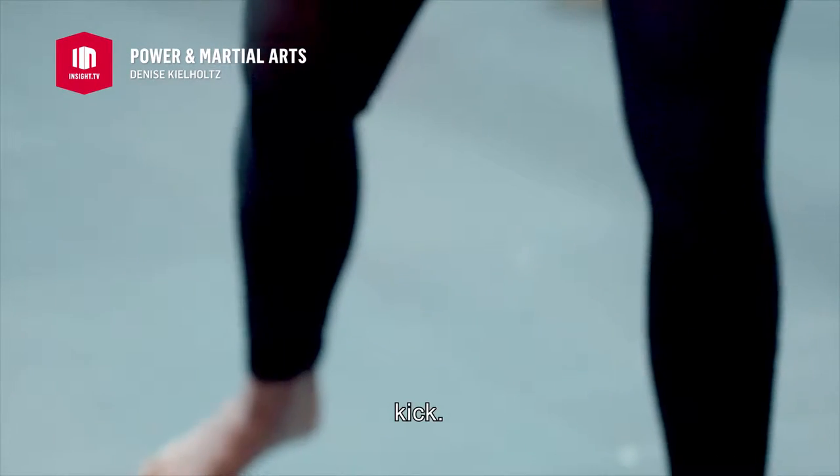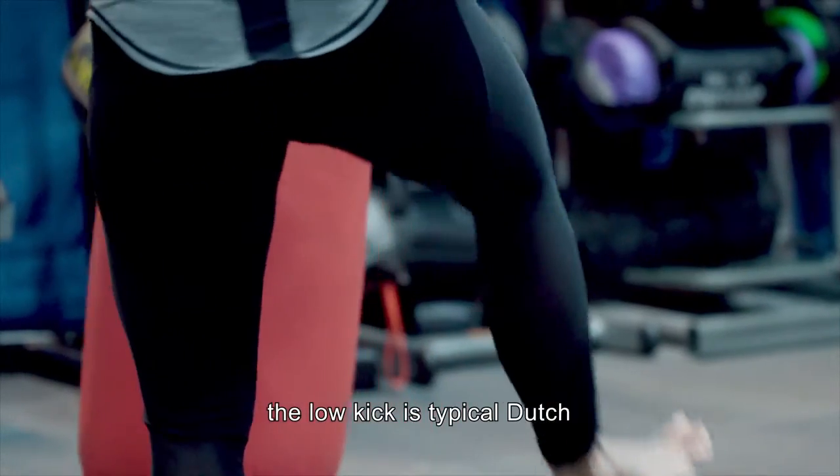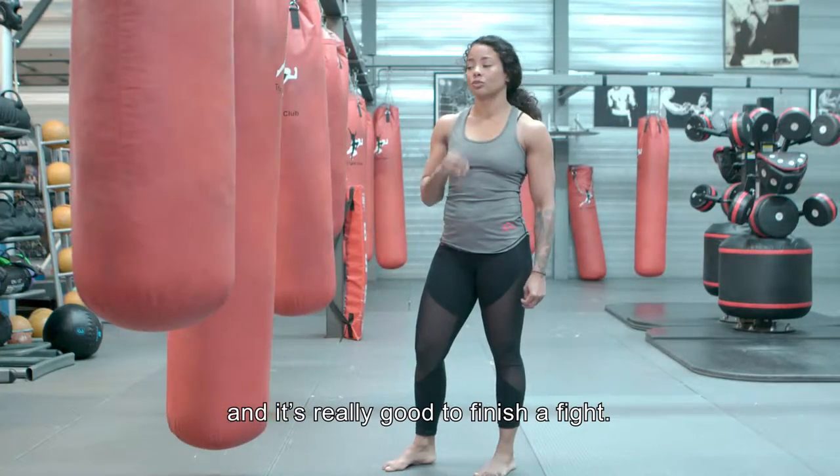Another one — kick. With your shin in somebody's thigh, just above the knee. The low kick is typical Dutch and it's really good to finish a fight.